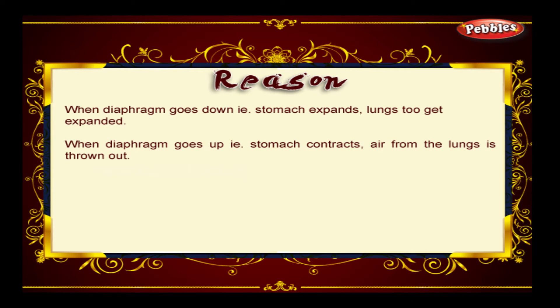When the diaphragm goes down — that is, the stomach expands — the lungs also get expanded. When the diaphragm goes up — that is, the stomach contracts — air from the lungs is thrown out.